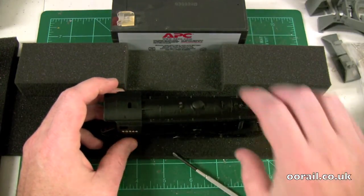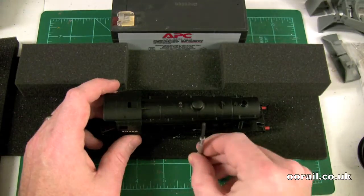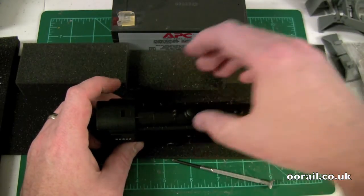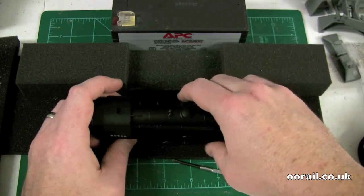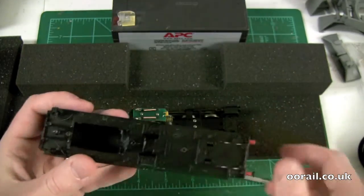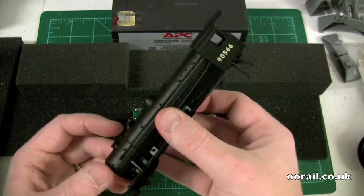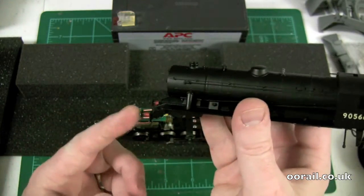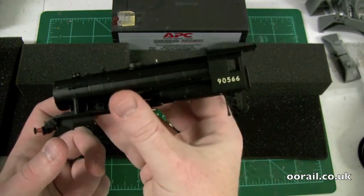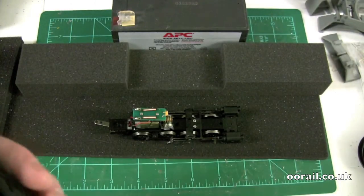Once you wiggle past that catch on one side, the other side is relatively straightforward. The good news is that once it comes off the first time, that problem no longer appears to be an issue. If you flip the chassis over, you can see the two little plastic slits that were causing the problem. The chassis is nice — it has a nice body shell with some sprung buffers on it. It looks far too clean so we'll have to weather it at some point, but it's a pretty nice and fairly heavy model with a decent-sized weight in it.